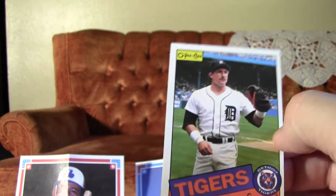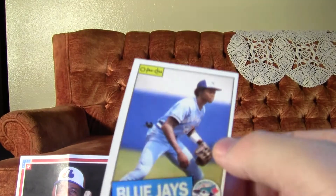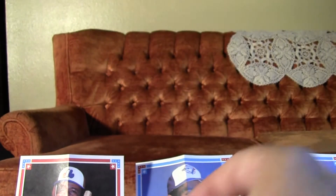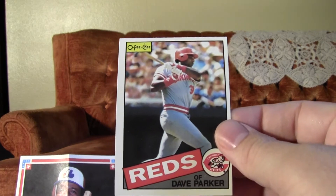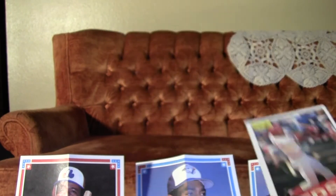And a Lance Parrish — I know I have the Topps version of that. I had the Topps version of that card in my Star Card Binder when I was a kid. Tony Fernandez. David Green. A Dave Parker on the Reds. And a Gary Redis.